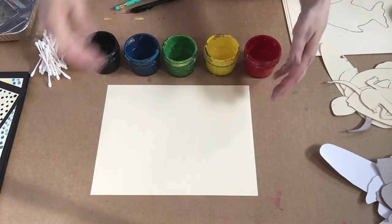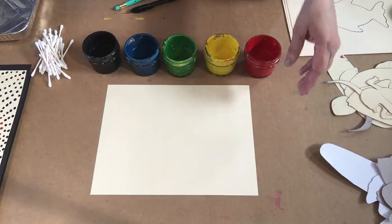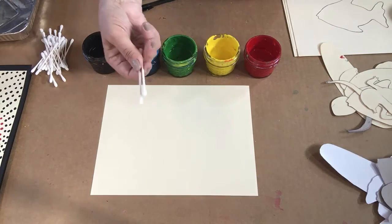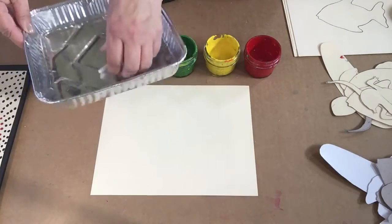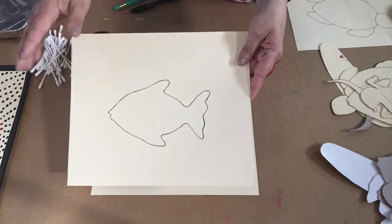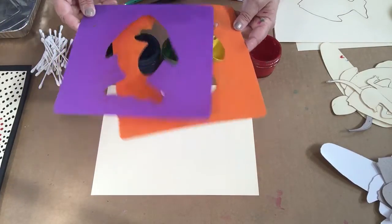This is what you're going to need for your Aboriginal dot paintings. You're going to need paint — tempera or acrylic, doesn't matter — and Q-tips, and a tray to put your dirty Q-tips in, and an outline of a subject.